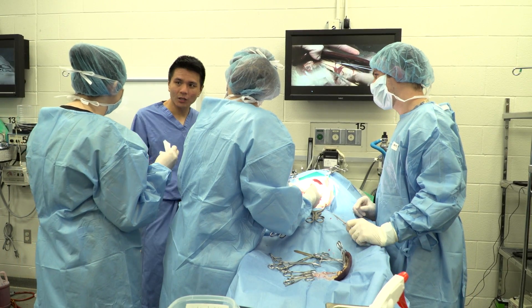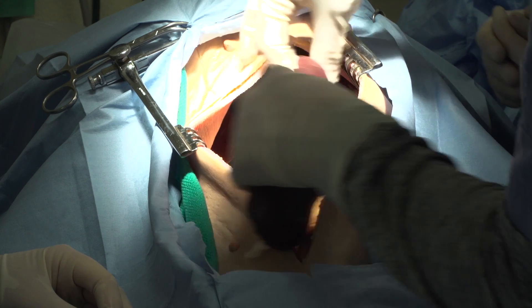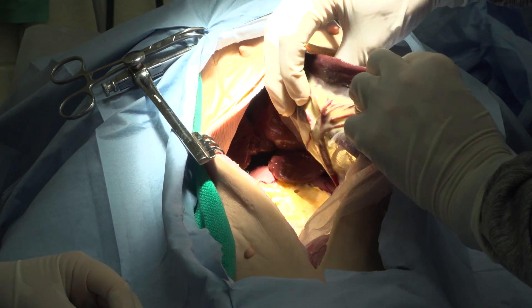We helped develop the cadaver with this company, Sindava. This is the most realistic, ethically sound, and accurate model that there is today.